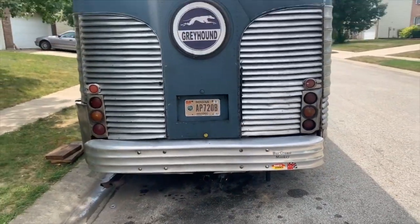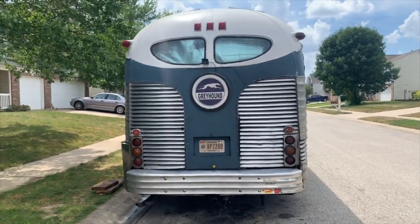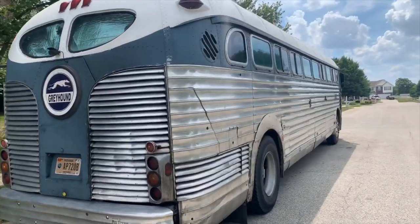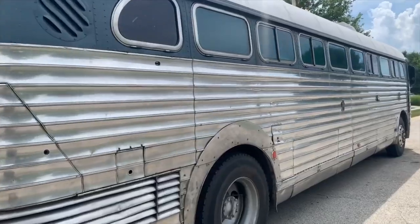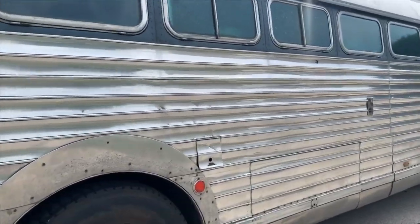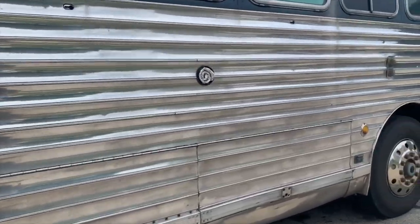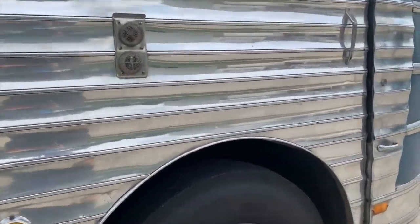You can see the back of the bus there and the sides — it's pretty straight. 11R 22.5 wheels are on it. We're probably going to end up going to 24.5s on the rear to get a little more highway speed out of it. It cruises about 67 miles an hour.